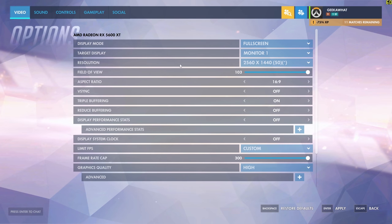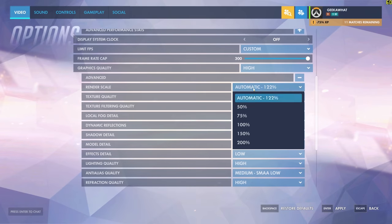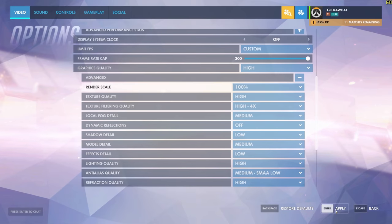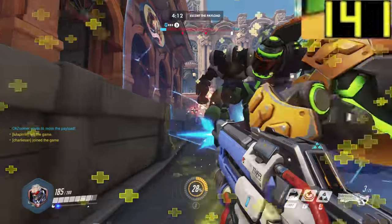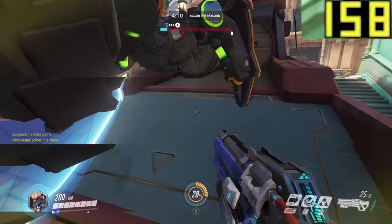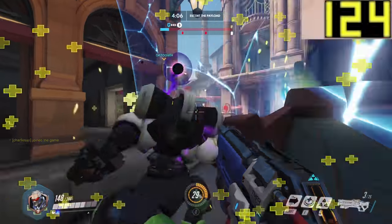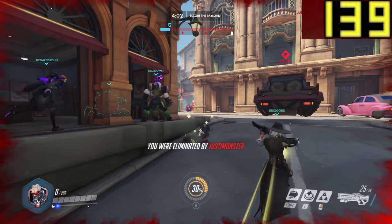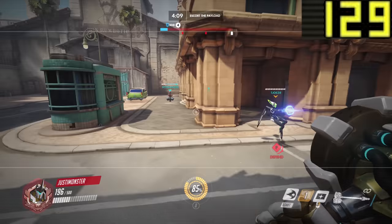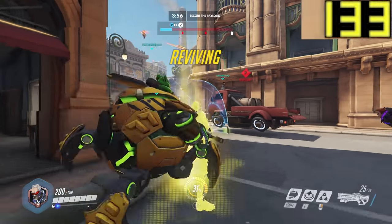Finally, the last game to wrap things off is Overwatch - my personal favourite title on the list, at a close second behind Forza Horizon 4. At 1440p high settings, you're looking between 120 and 190 frames per second. The deviation is huge, but it never really went below 110 FPS, so you can rest assured it's going to perform really well on a more budget-oriented system like this.